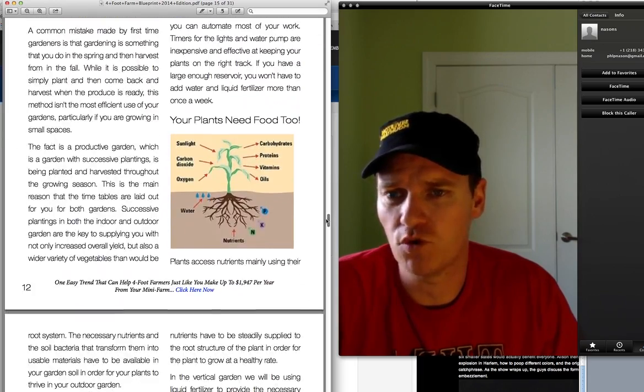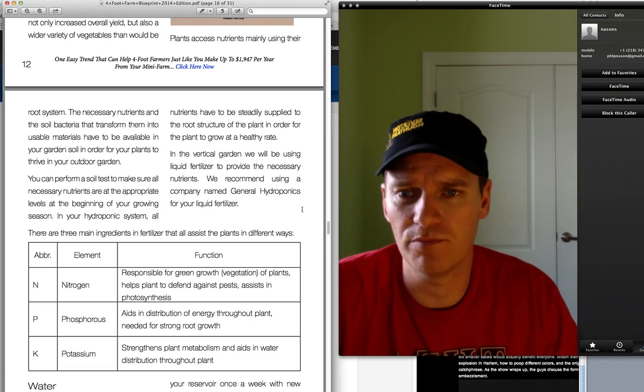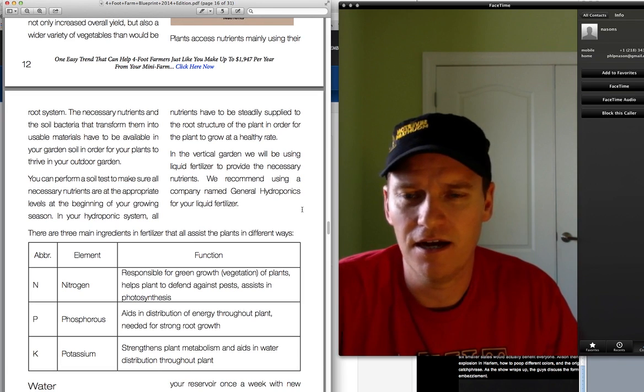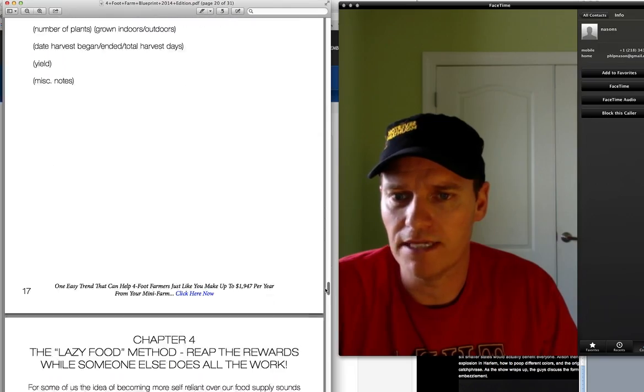This is really easy. Even though it's short, I find that I'm liking these shorter products better. When I buy the big 100, 150, 200-page guides that have videos and all this stuff, I just don't use them. They're just too complex, and this is actually very easy. So I would recommend this.